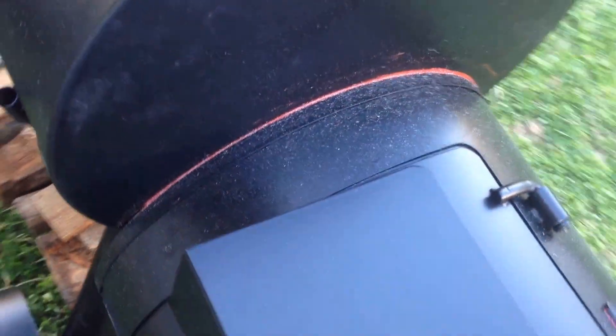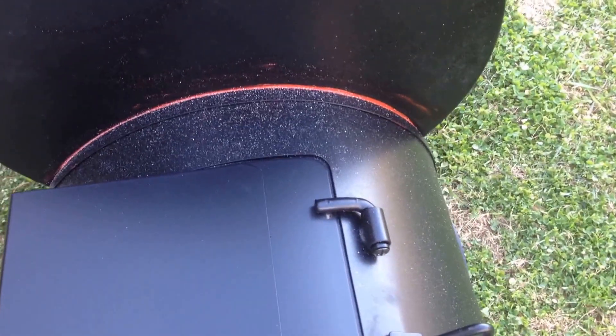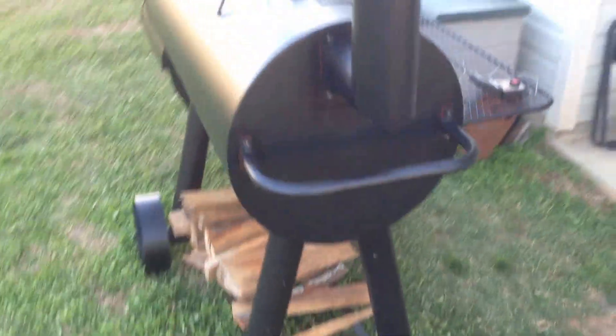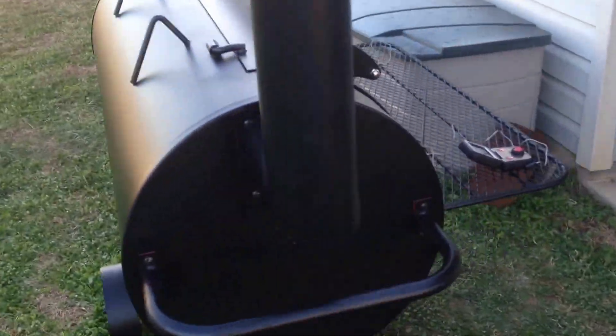When I put it together I did use some RTV high temp - you can see the red. I started to paint it, but the black and red looks good together - that's my Bulldogs and my Falcons colors, so we're gonna leave it like it is. Got me a little oak piled up underneath there, no wood in it yet, but got a nice big smokestack and a good handle. Gonna enjoy this thing.